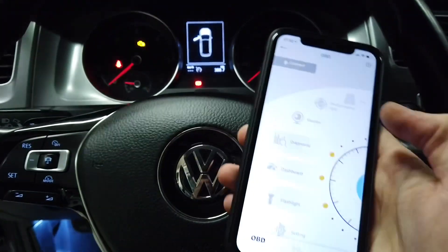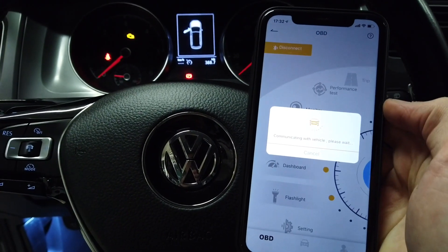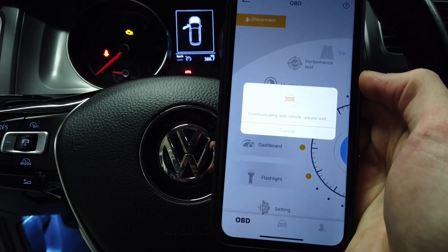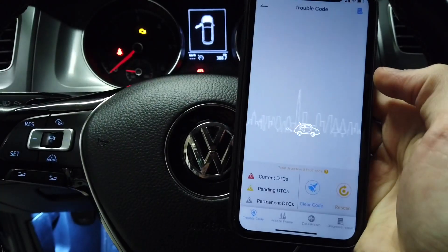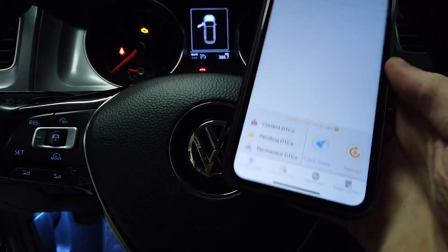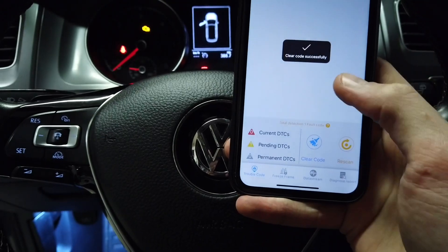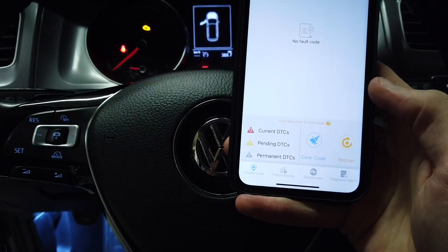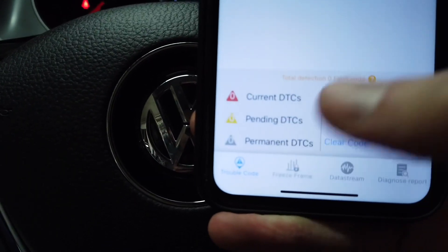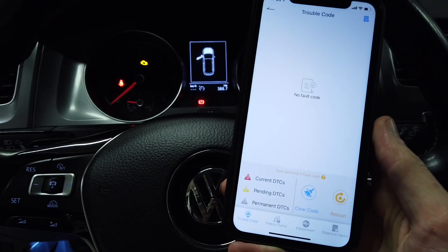Back in the car: connect, select device, wait a few seconds, go to diagnose, and clear the code. Code's cleared — now rescan. We have no faults right now, so I guess it's good for reading and clearing fault codes.